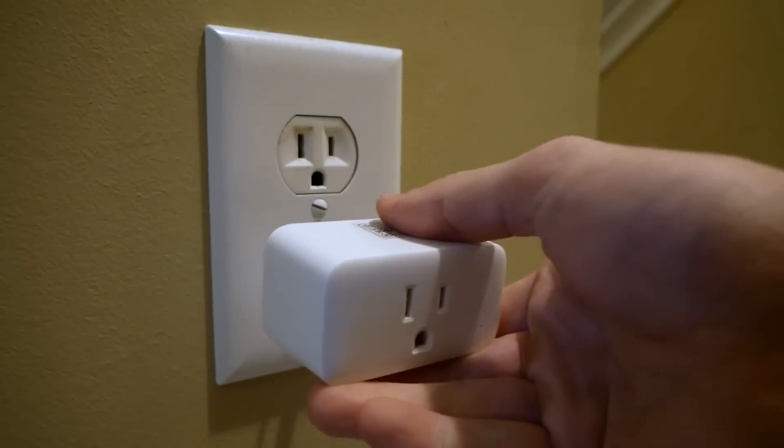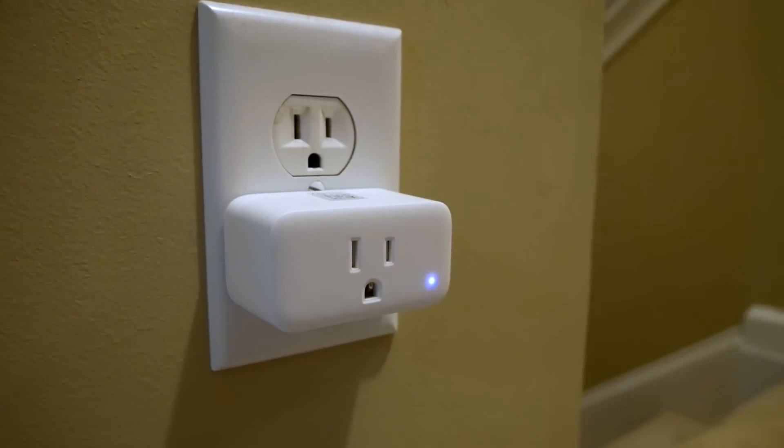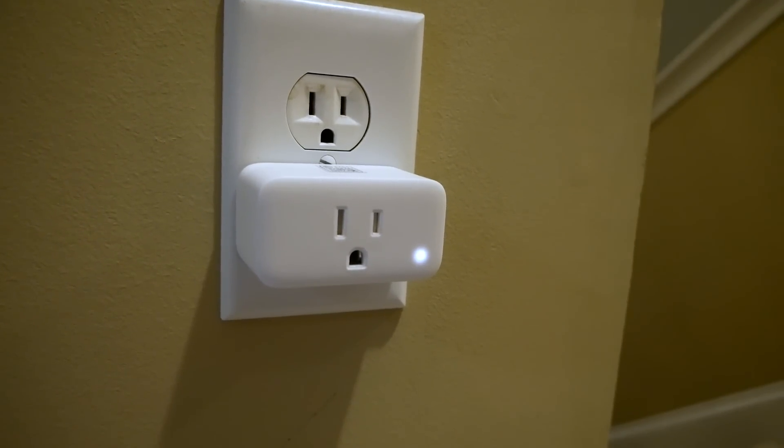This smart plug is what we'll be using — it's really just going to be used as a dummy switch for our automation. We're not actually going to plug anything into this. You could also create a virtual switch using something like the dummy switch plug-in with HomeBridge if you have access to that. But I wanted to create a solution that didn't rely on HomeBridge. If you are running HomeBridge, you can just replace this smart plug with your dummy switch in the automation if you want.